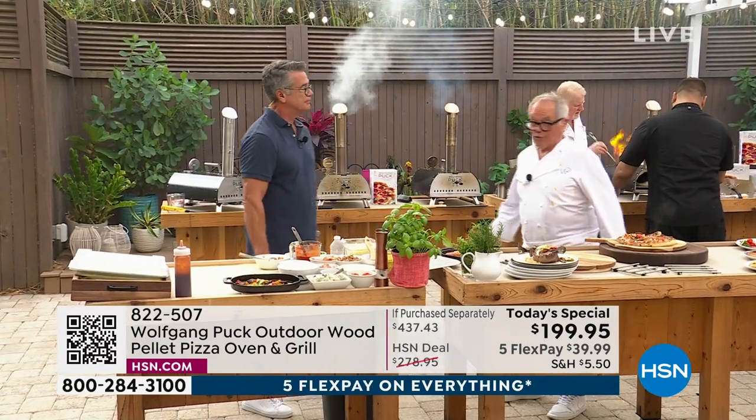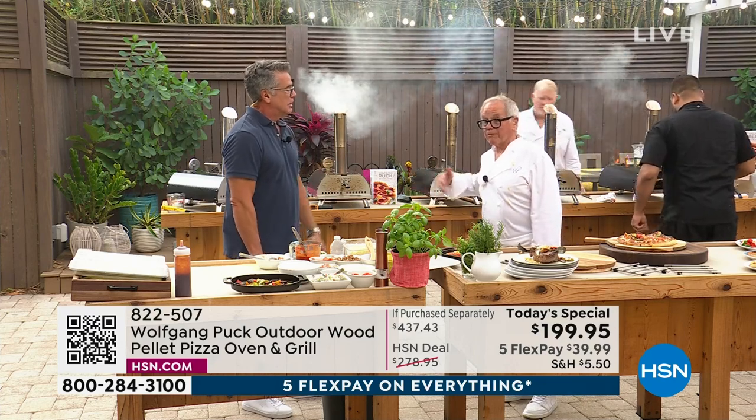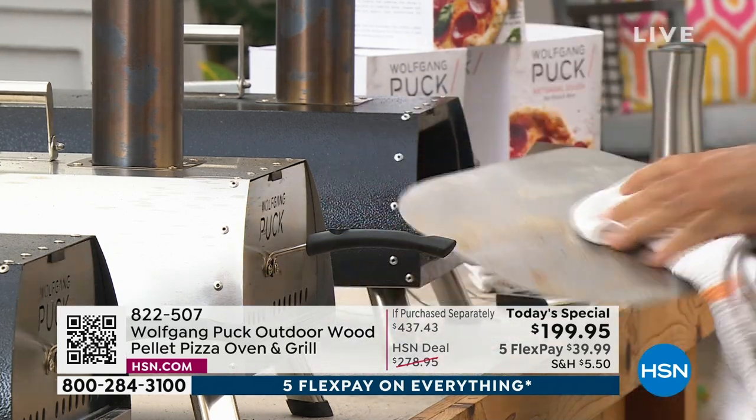If you want to make a lot, if you have 20 people over, you can make them half-cooked in advance and then just pop them in the oven one after another. Two minutes a pie. Literally in 20 minutes, you can make 10 pizzas.